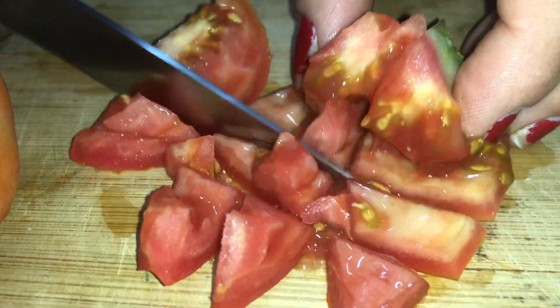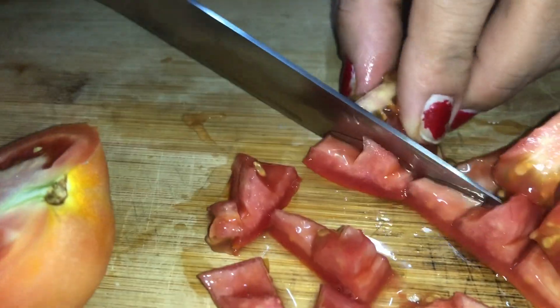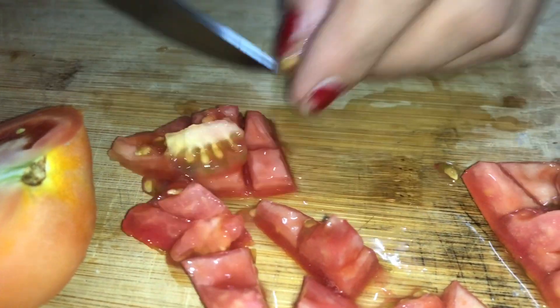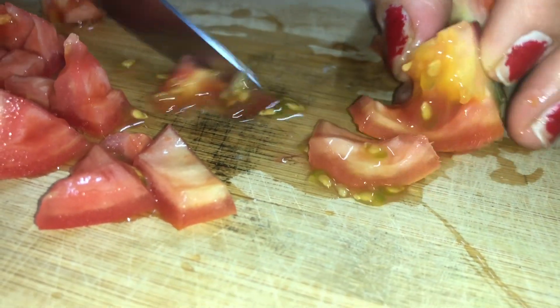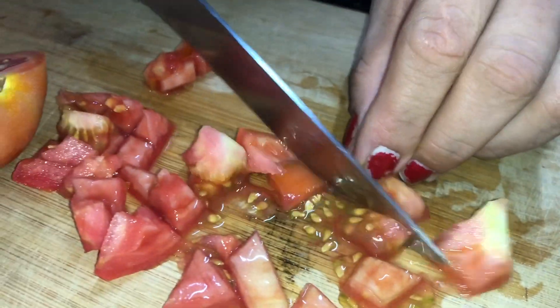We'll cook the tomatoes in the middle. The tomato is thin. It is thick. This is how I put it.